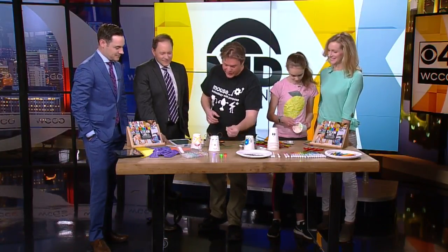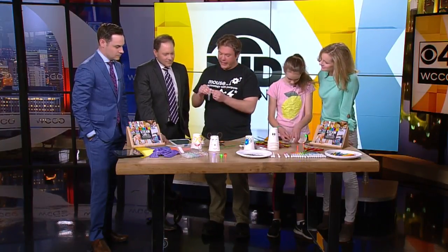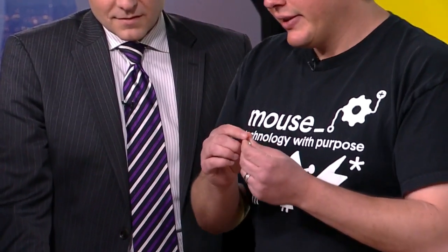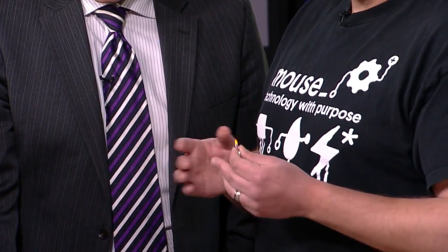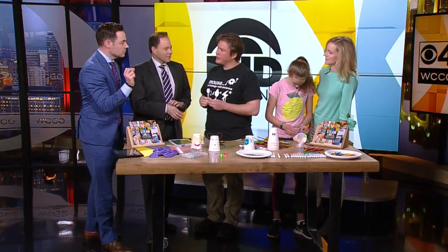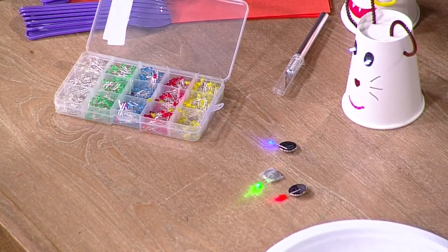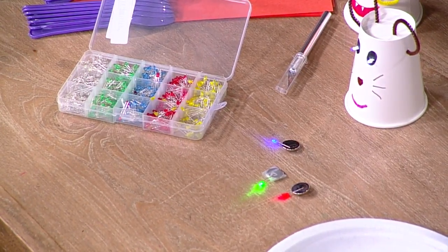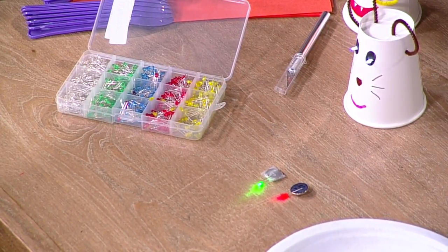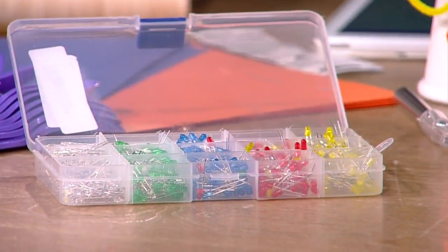So in this particular one, what we do is we take a little coin cell battery and an LED light and we make it light up. Where can you find these? They're LED lights — you can find them all over. I think I bought these on Amazon, but you can probably find them at the science museum too. They're pretty common. And if you take a little coin cell battery, it's got a positive side and a negative side. We explain that to the students — how electrons go from one side to the other.